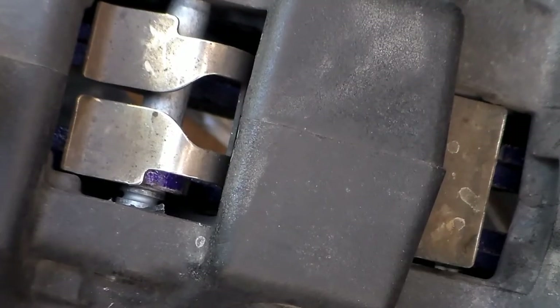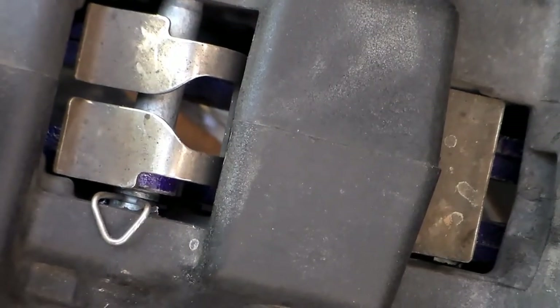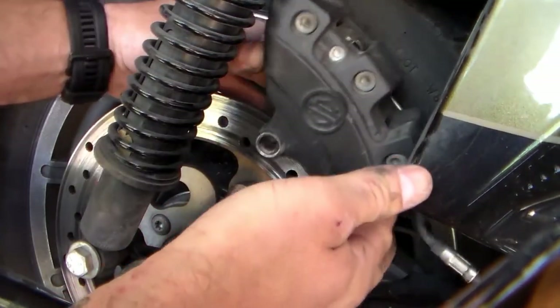You'll see right down in there the groove that the clip gets installed on. After that, go ahead and fit your brake caliper right back down over the rotor.